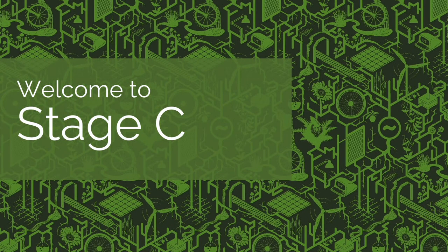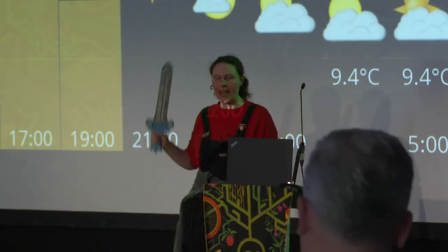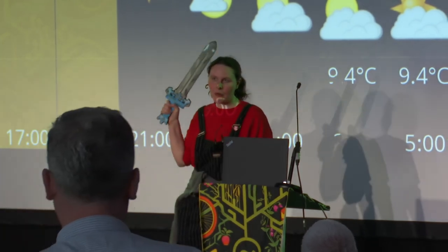Good afternoon, EMF, puny mortals. This was all a little bit last minute. I don't have a hammer — the hammer is in for servicing. I have a sword. I will be using this sword to keep rigorous time of our four or five fantastic speakers.